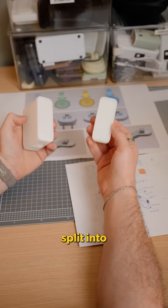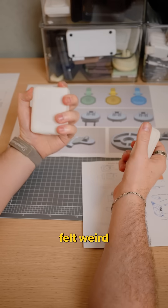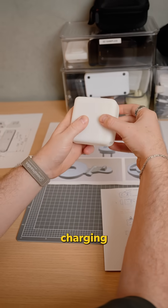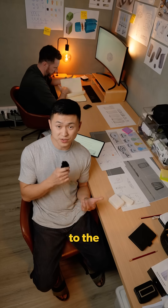The square body looked nice, but once split into two parts, the design felt weird to hold. We also had concerns the magnets wouldn't be strong enough. Additionally, we felt there wasn't enough room for the charging coils. So it was back to the drawing board.